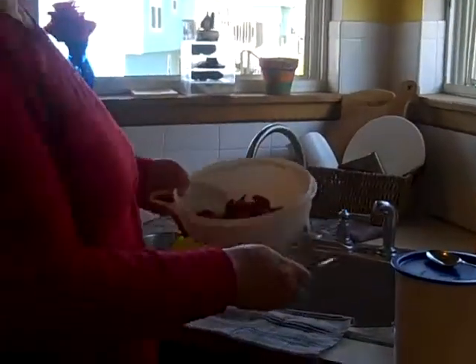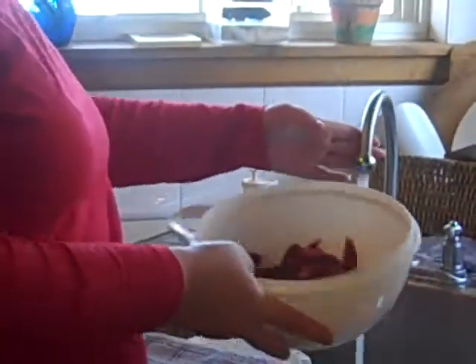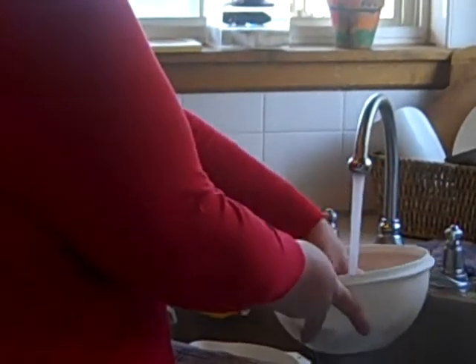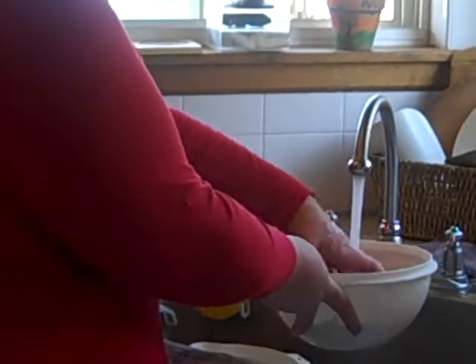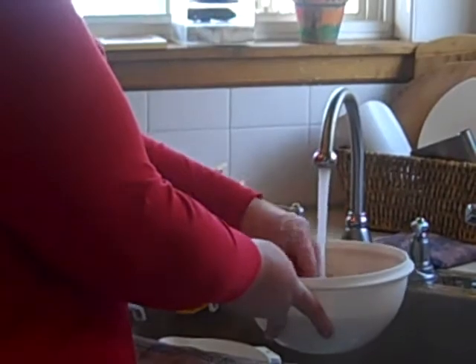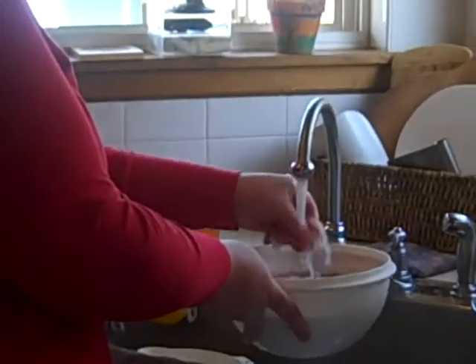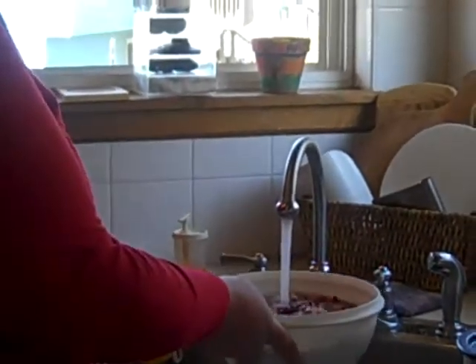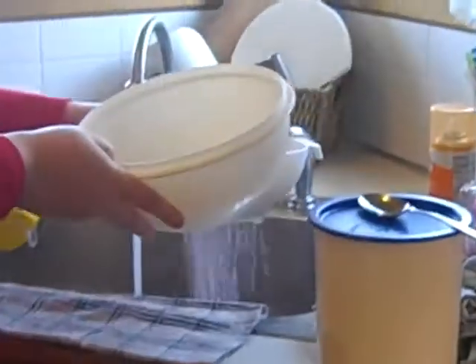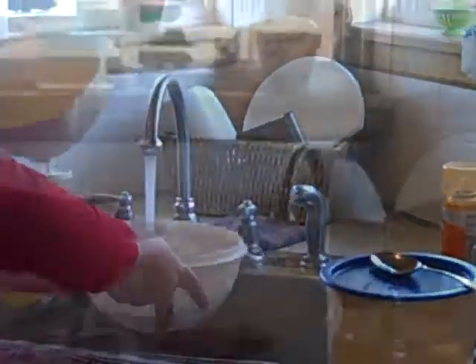I haven't washed these yet, so what I'm going to do is put some cold water in there and give them a good mix. What you're trying to do, Paula and everybody else, is get as many of those seeds off as you can, because they get stuck in your teeth and nobody really likes that. So fill it up, drain it in your colander. We're going to do that three or four times.